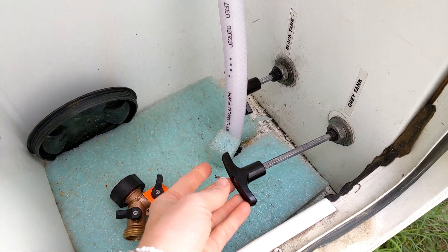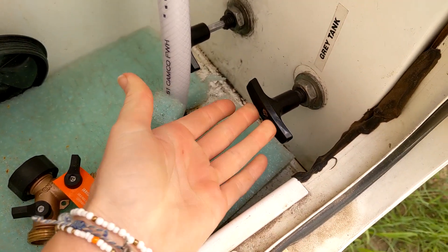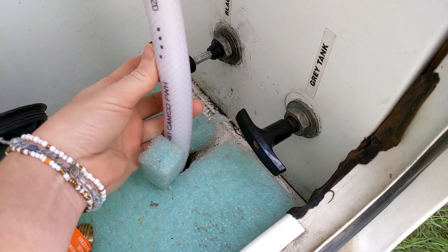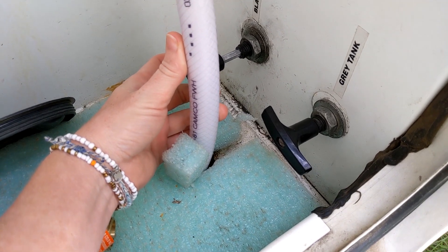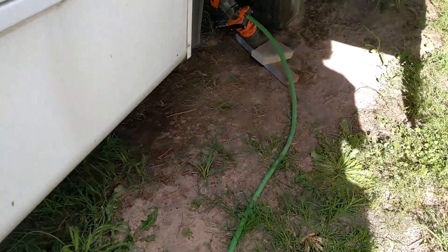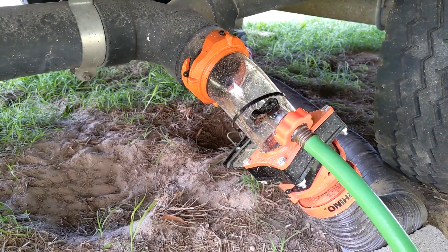Now we're going to close the front gray tank valve. So now both gray tank valves are closed. We're going to open the black tank valve again, and I guess if we're lucky it will begin flowing immediately this time. Not lucky.